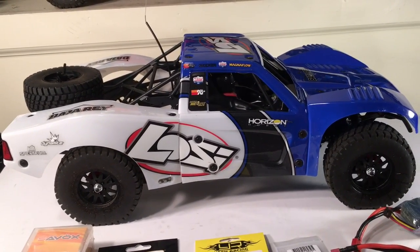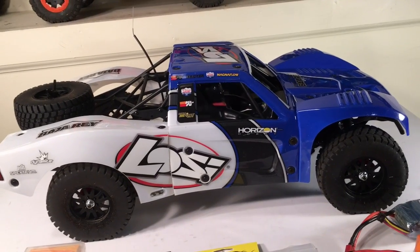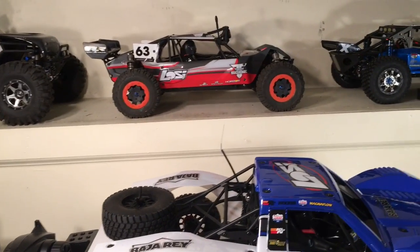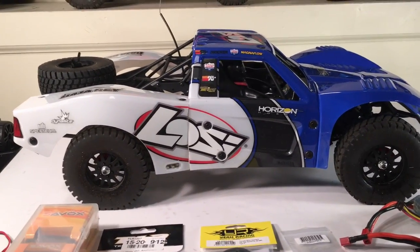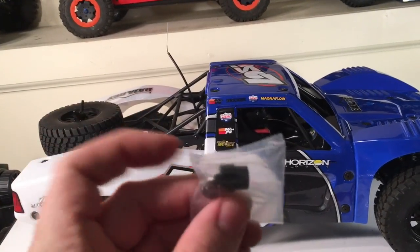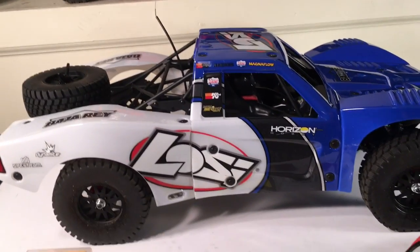I'm definitely going to be going with 3S in this vehicle. Based on my experience with the Losi SCBE using the same motor, I'm going to gear it down a little bit. Losi does include a smaller tooth pinion to install, and I imagine that is intended for running 3S in this vehicle.